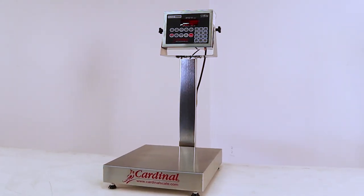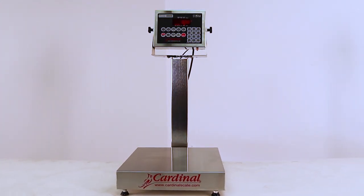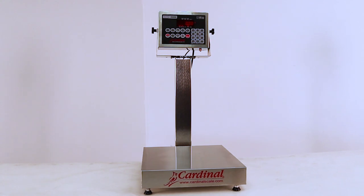Today we're featuring the EB bench scale, all stainless steel design. You can see this stainless steel platform cover is heavy, which provides stability to the weighing.